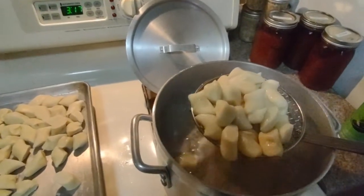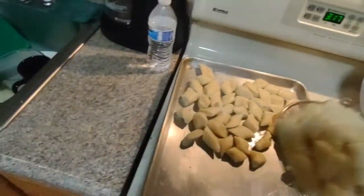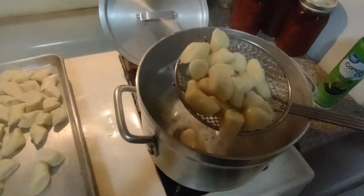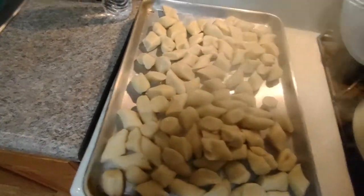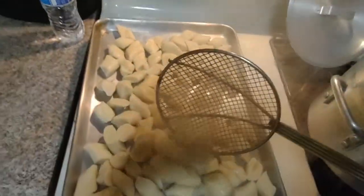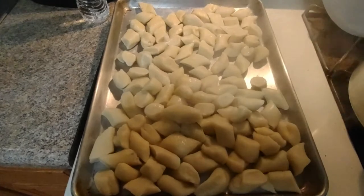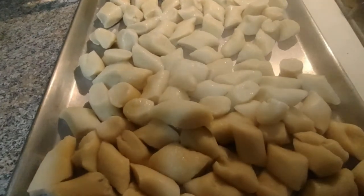Four minutes and they're done. We learned you don't need a lot of special tools and it doesn't take a lot of budget — it's really easy to make the best food in the world: Polish food. Anyone can do it, it's not that hard. But don't tell anybody it's so easy because they'll think you labored over it and you'll get a lot more credit. There you have it — kopitka, potato dumplings. Maybe some sour cream and dill, mushroom sauce, or pesto.